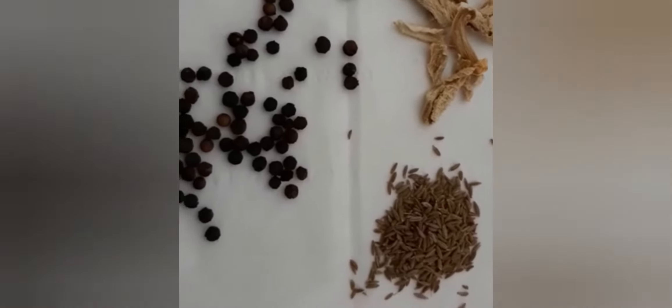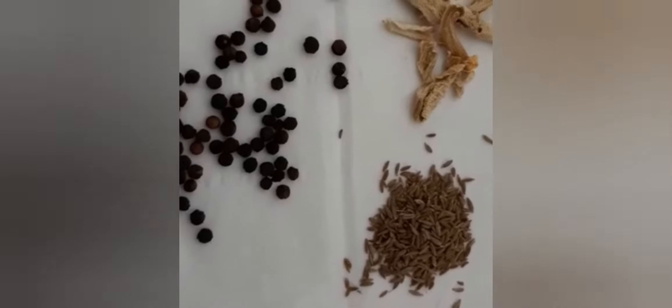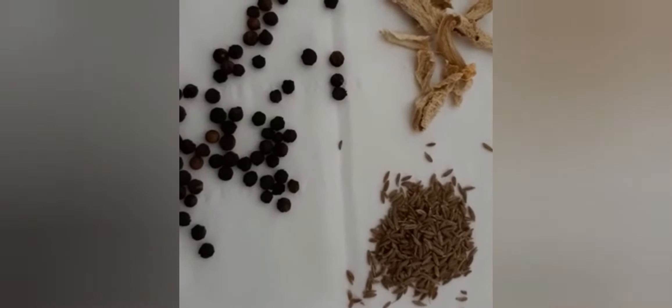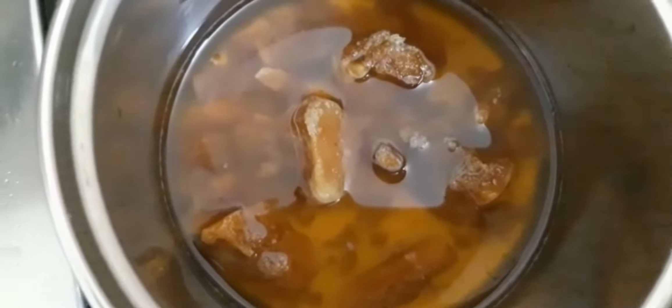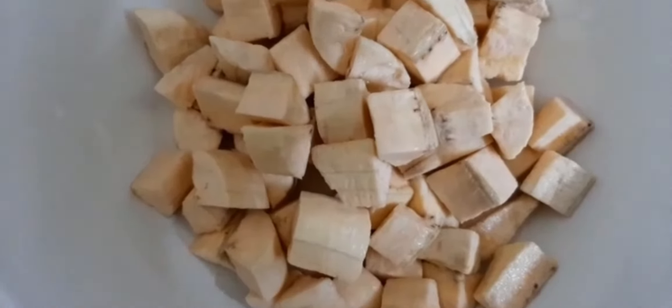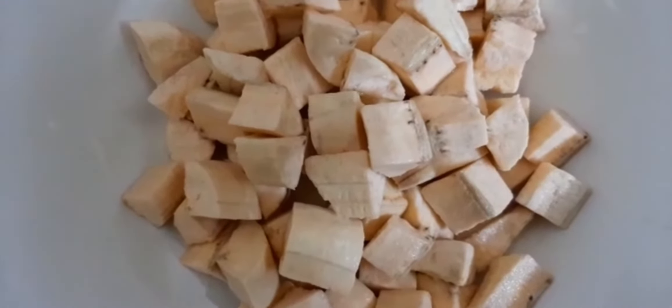The first step is to cut the cut. The cut is made in the cut. Let's do it.